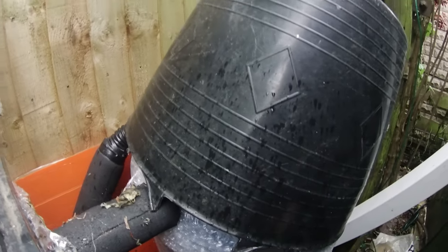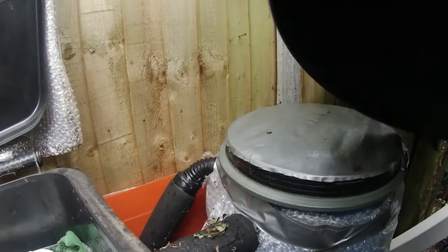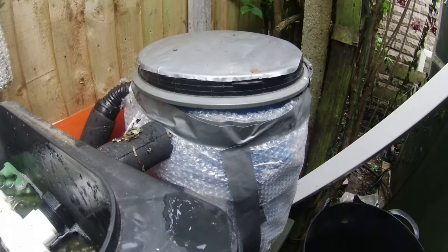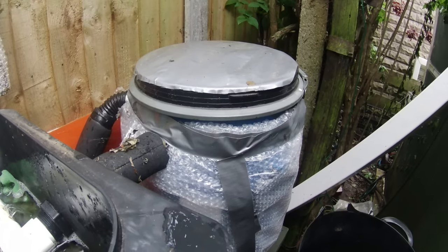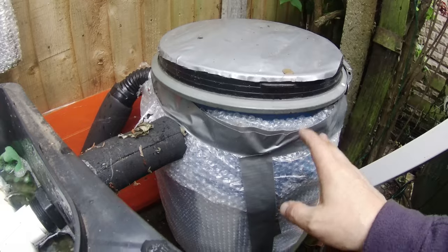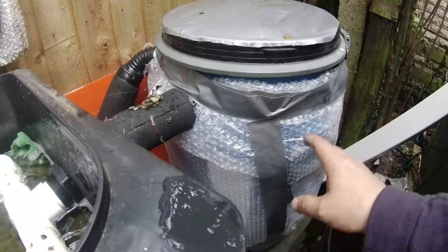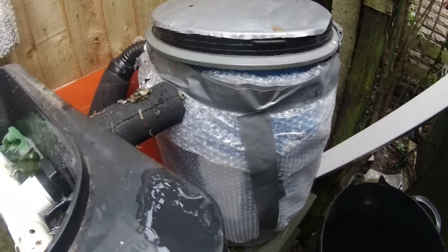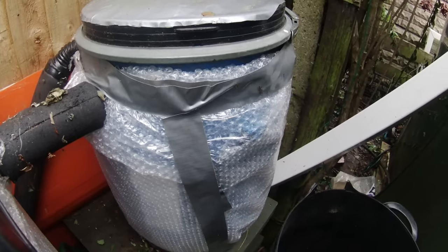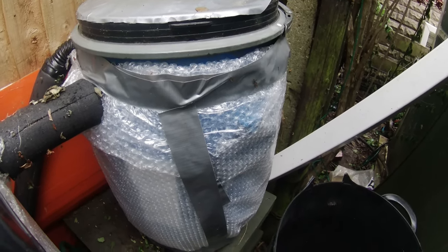The sump filter really needs a good clean — I don't do this one that often, probably should. It doesn't get done as often as the shower filter. This one is mainly mechanical, although there will be some biological action in there as well because it's full of alpha grog, whereas the shower filter is full of pumice. So yeah, we'll get on and give those a clean.